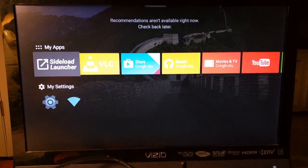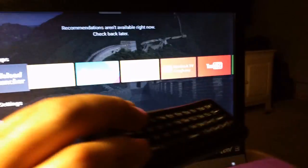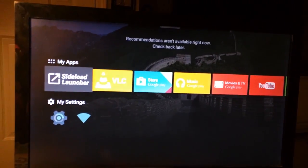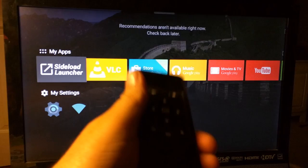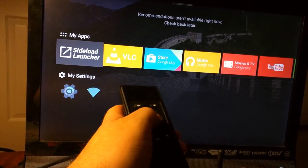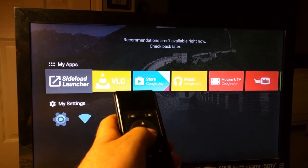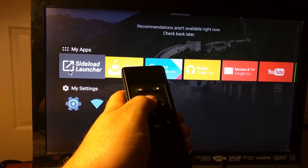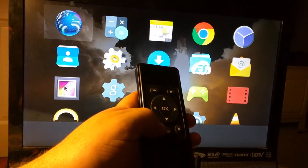Here's a little video of the Tronsmart Draco, a remote I bought after the fact. If I plug this into my Nexus player, it has a microphone and the cursor actions work. But the OK button doesn't select unless you go into mouse mode, and the back button doesn't work.